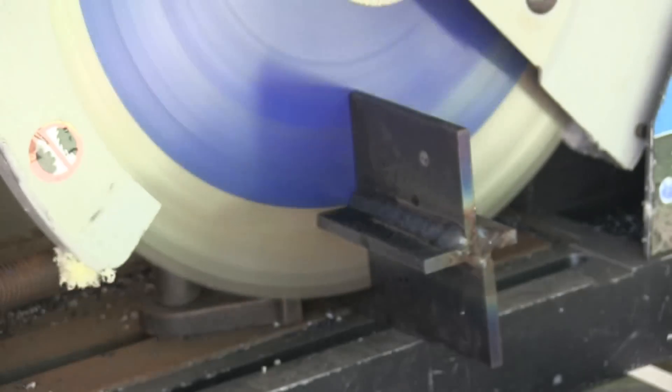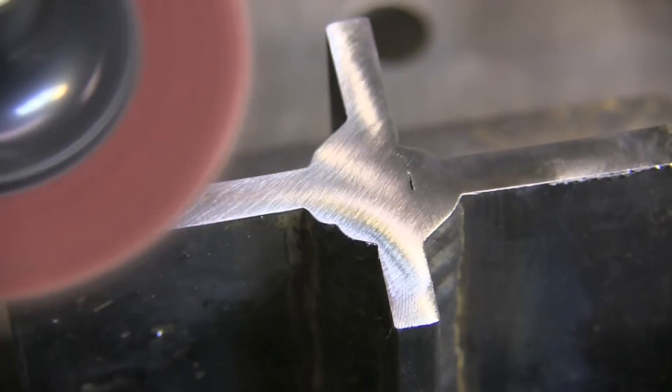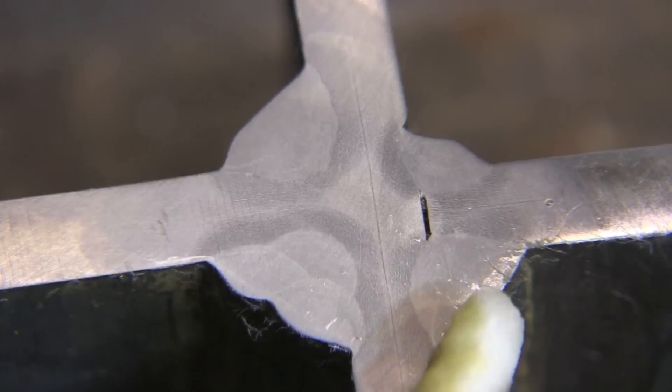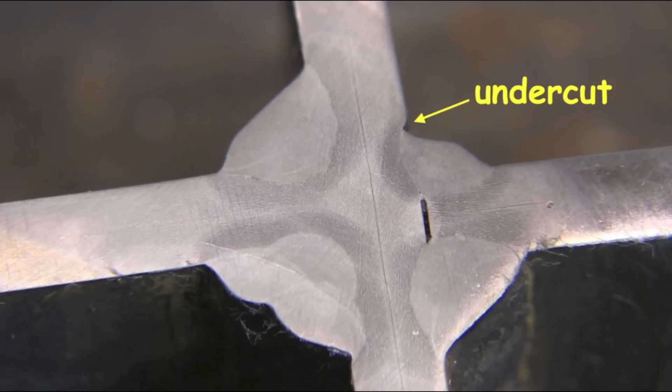I welded all four sides of this thing — two of them with dual shield and two of them with stick. We're going to do a really quick cut, polish, and etch here. There's usually something to learn when you go to the trouble of testing a weld like this. And I learned I got some undercut right there — hard to hide. That's on one of the stick welds. The dual shield looks a whole lot better. It is super important to have the correct polarity when you're doing dual shield flux core, or flux core of any kind.